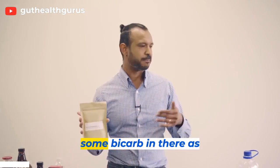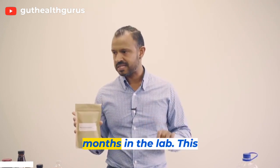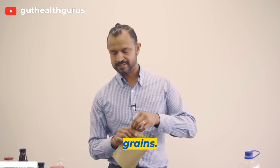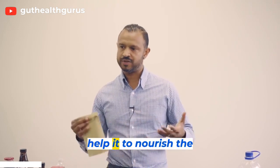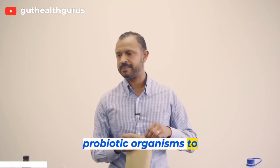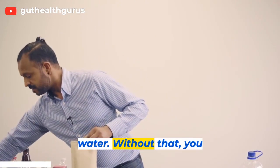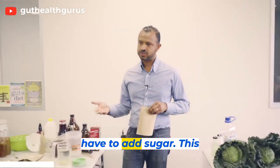It's got molasses, a little bit of salt, and some bicarb in there as well, at the perfect ratio that I formulated after many months in the lab. This is the secret to good grain taste, and also to help nourish the grains so they can grow and produce all these healthy benefits and probiotic organisms — to maximize it as best as we can. You have to add sugar.